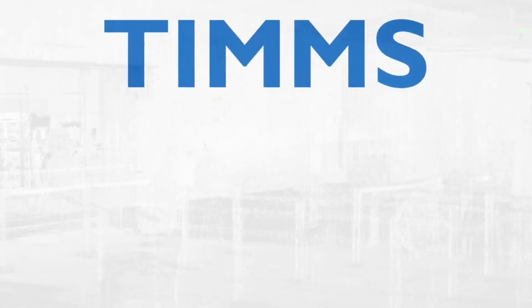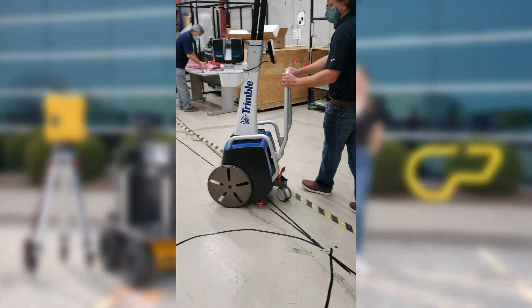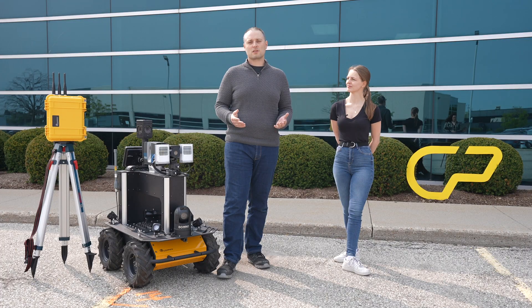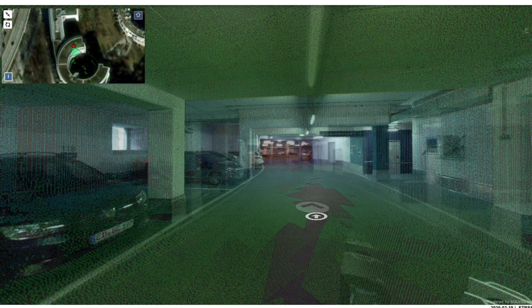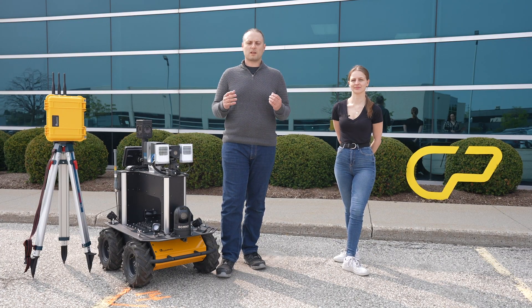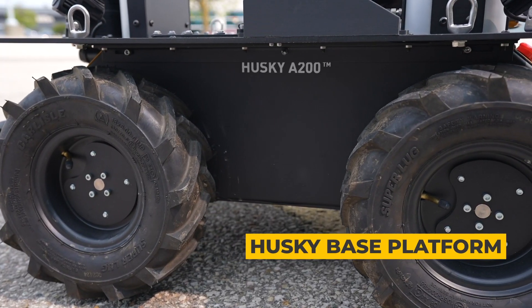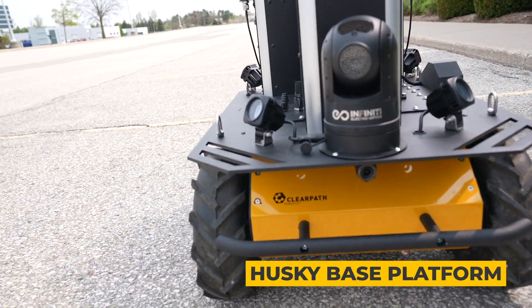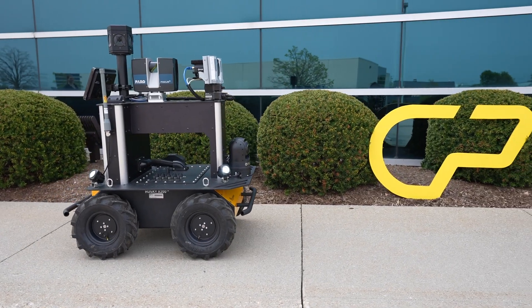To solve this problem we've partnered with Applanix to create this unique robotic system. They have a system called TIMS, which is a manual cart that the operator uses to map a space. This cart uses a lidar, a visual camera, and a high-fidelity IMU to create a 3D model of the environment. We've taken components from the TIMS system, integrated them onto our Husky base platform, and added a thermal camera and a visual camera to create a full inspection workflow.